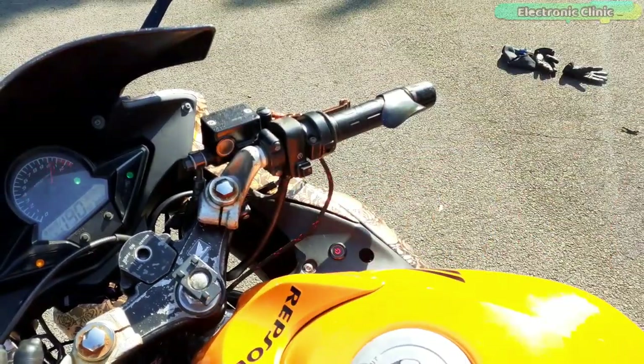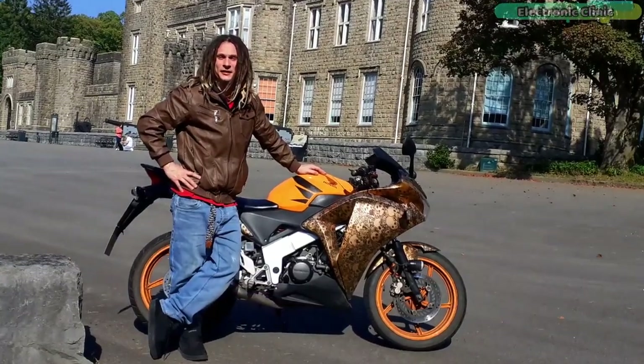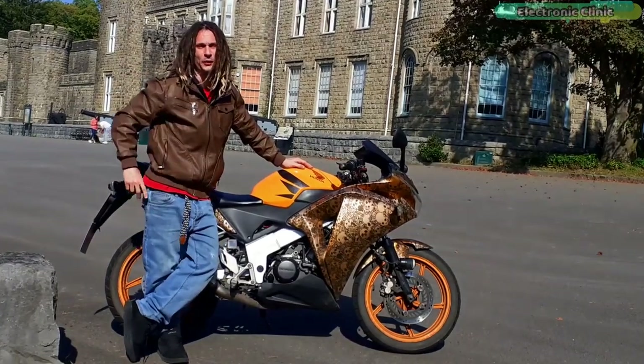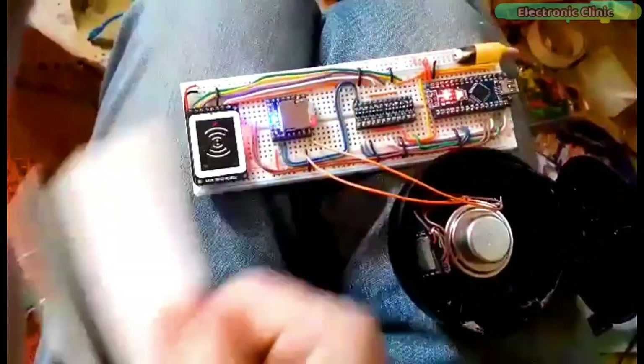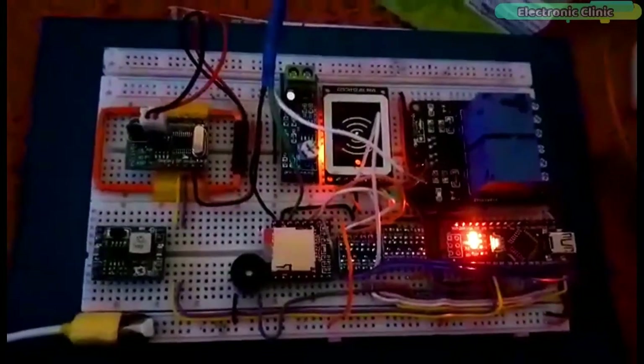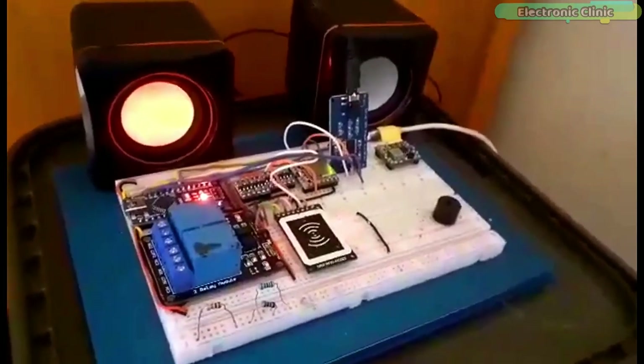And there we have it. Now over to my buddy Stan to show you how it all works. We performed a series of experiments on breadboards. We used different types of MP3 players and RFID modules. Let me share with you some footage.